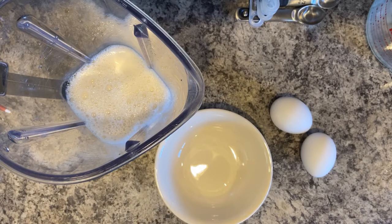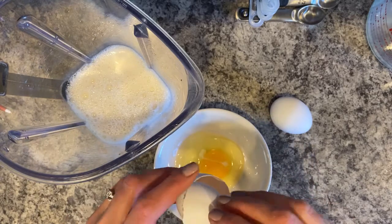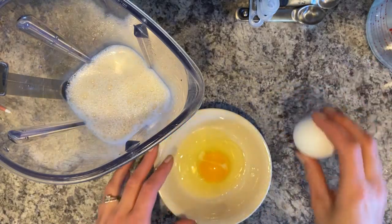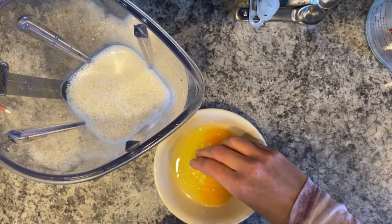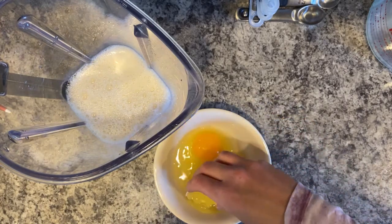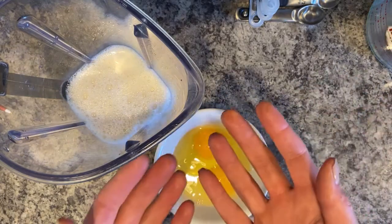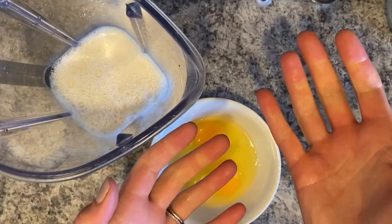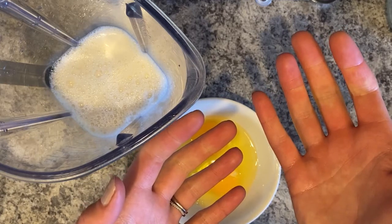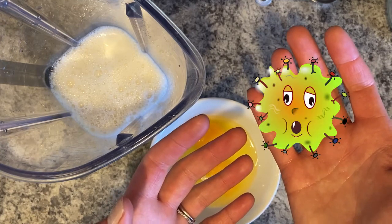The recipe calls for one egg, but since we're doubling, I need two. I crack my eggs into a separate bowl to make sure we don't get any shells in our batter. If you do get a shell, sometimes you can use the larger shell to dig it out. Now, what should I do to my hands? That's right — let's go wash them. The risk of foodborne illness and salmonella is higher if you don't wash your hands after touching raw eggs and raw meat.